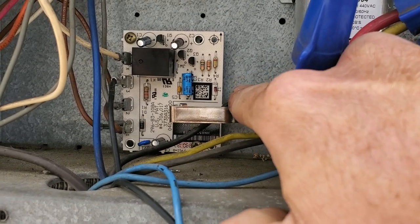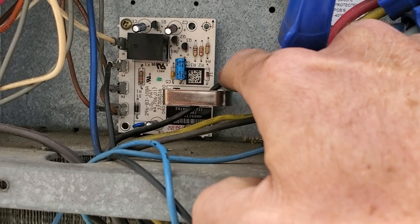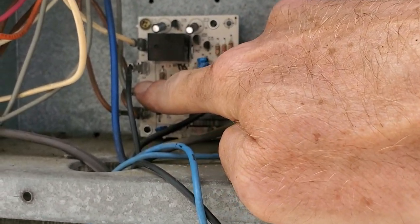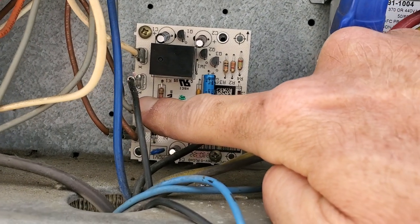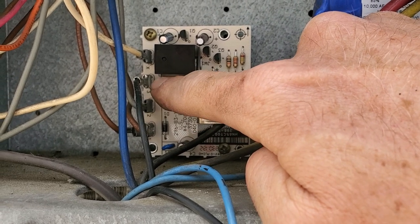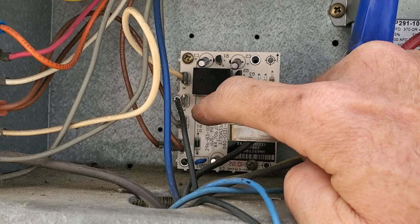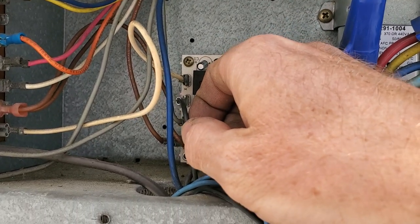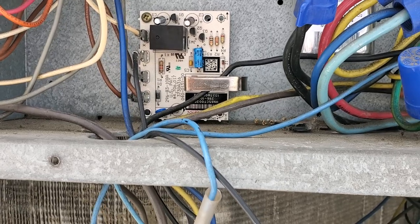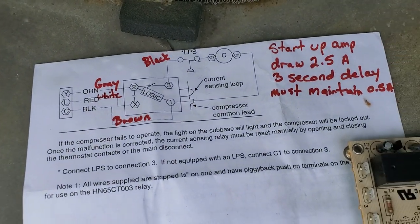For ease of understanding, it's basically like an amp clamp on your meter — it reads amp draw. You have power coming into the board on this gray wire here, which is number two. The relay inside this board is normally closed, so if there are no issues it should continue on through this black wire on number three, then travel through the pressure switches and back to the contactor.